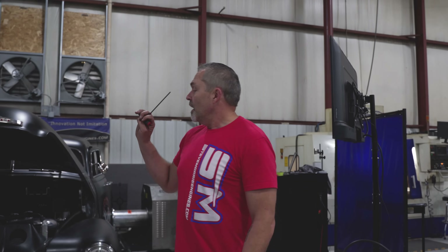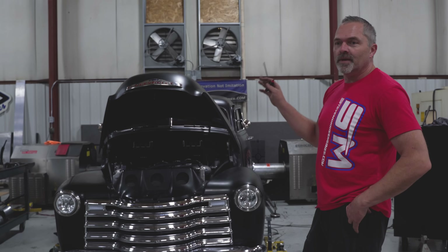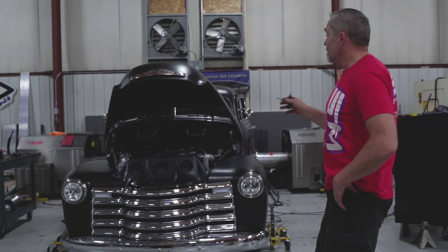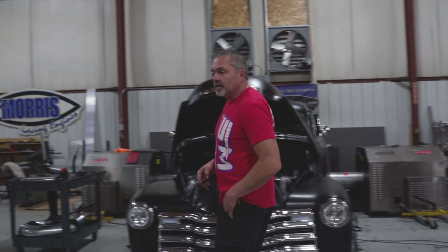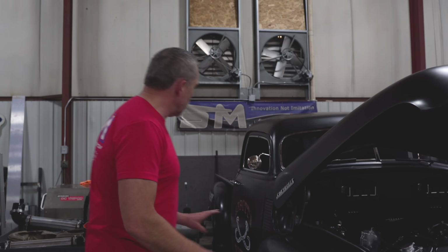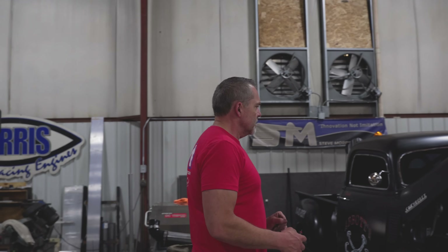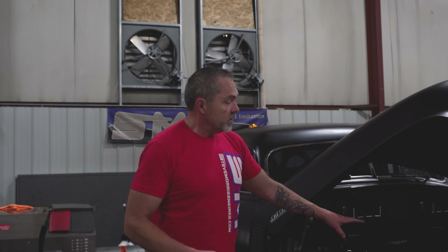Hey, here's Steve Morris Engines. I'm Steve, and this is a truck that we've been having here for a long time trying to get around to. You've seen it because I've been giving you updates on it. This is Keith Abbott's truck from Illinois — a really neat piece. I don't remember exactly what year it is, maybe '48 or something like that. He sent us an engine to do a conversion on, and this is a 632 cubic inch engine.